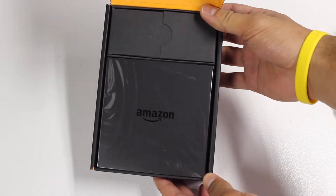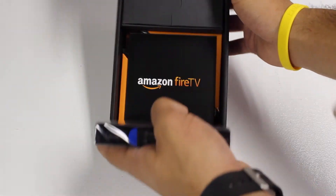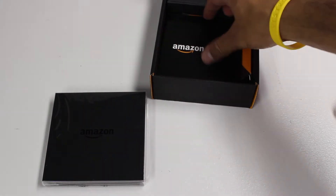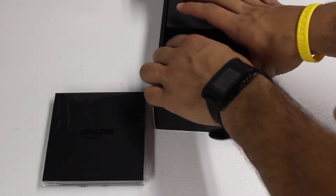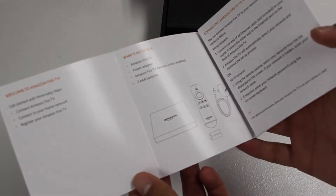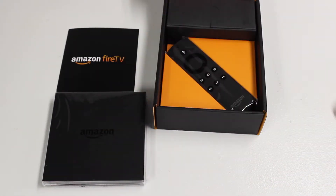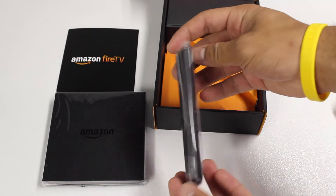Upon unboxing the Fire TV — there we have it, just very nicely sitting there. We'll just remove that off to the side. On a quick side note, an HDMI cable is not included — just stating this ahead of time. You'll want to either pick one up from Amazon or look for one around the house, but just know you want to have one ready. There's the instruction manual for those who need it.